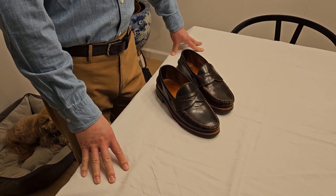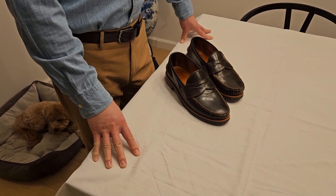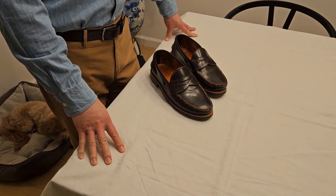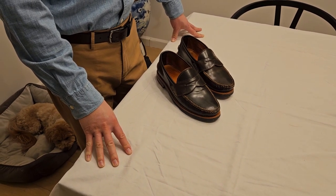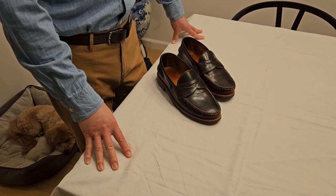Hey, how's it going everyone? I'm back here today for another shoe review, and today I'm also going to give you a tour through one of my favorite brands, Rancourt.